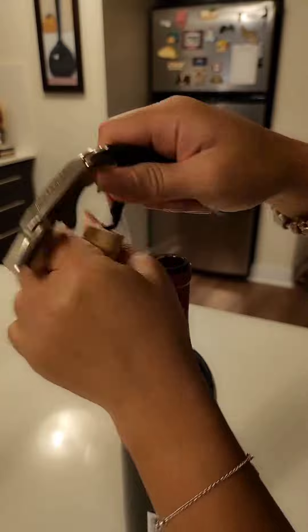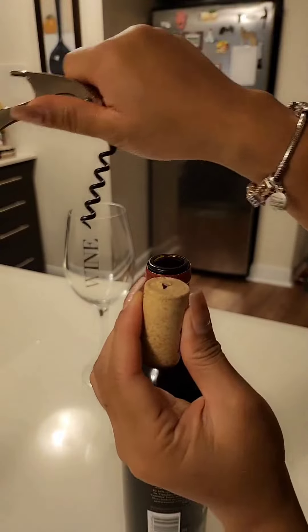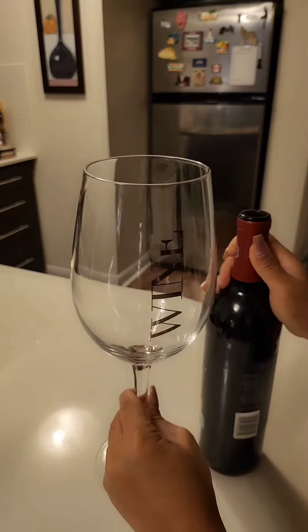Fun fact about me — I collect the corks. Alright guys, we successfully opened our wine bottle. And now it's time to drink our favorite wine. And this is how I pour it.